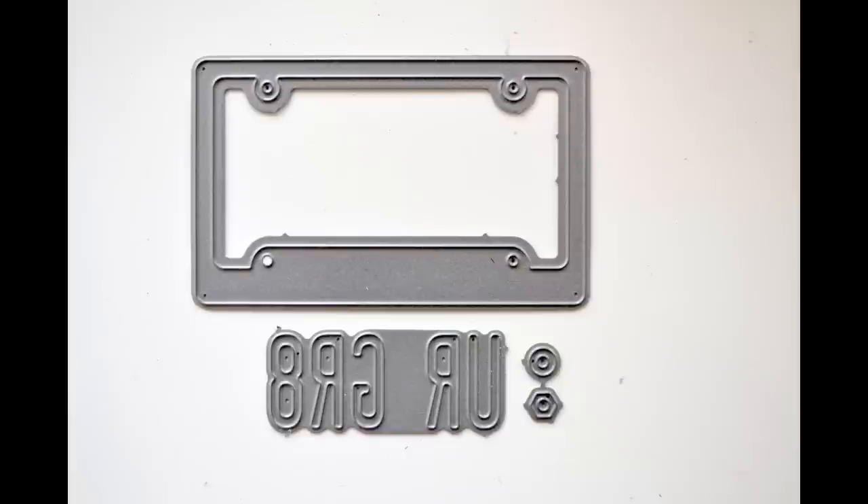You'll see there's the license plate, then there's the frame, the 'you are great' phrase, and then there's two little nuts that you can use to decorate the frame. You may want to break apart those little nuts — I left them together because they're very small dies and I wanted to lessen my chances of losing them.